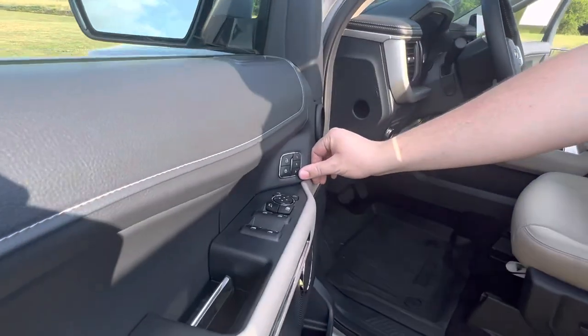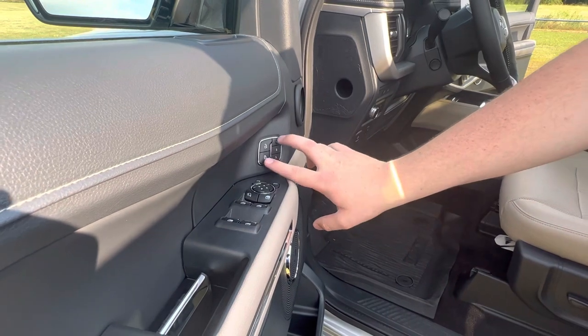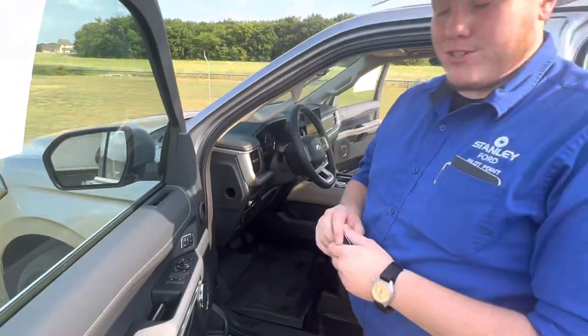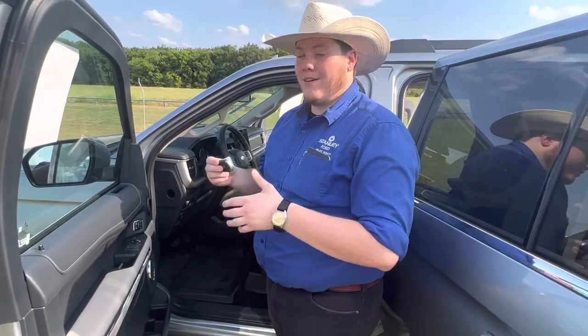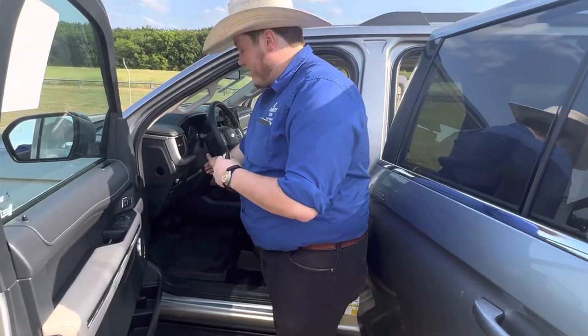Right here you have a memory driver's seat, which is super nice. If you're not the only driver of your car, you can actually hold one and then the lock button, and it'll set your seat and your mirror adjustments as well as your pedal and steering wheel adjustments, so that way you don't have to fight every time somebody drives your car. Really nice too because it changes the steering wheel.